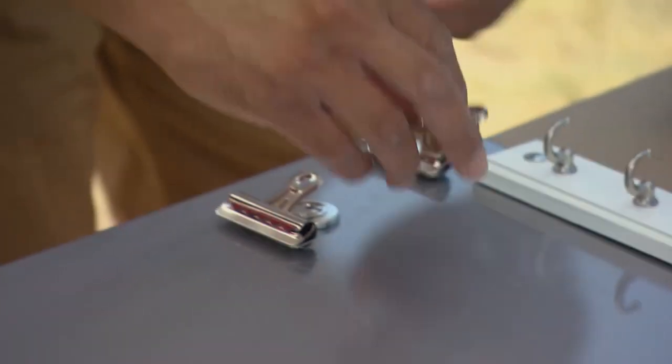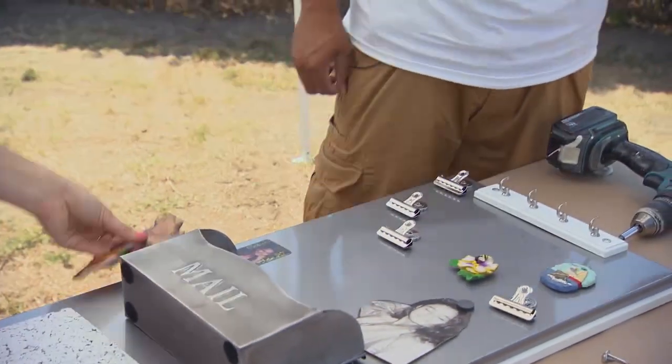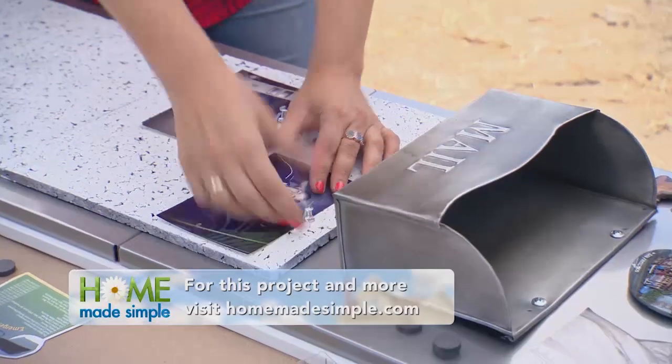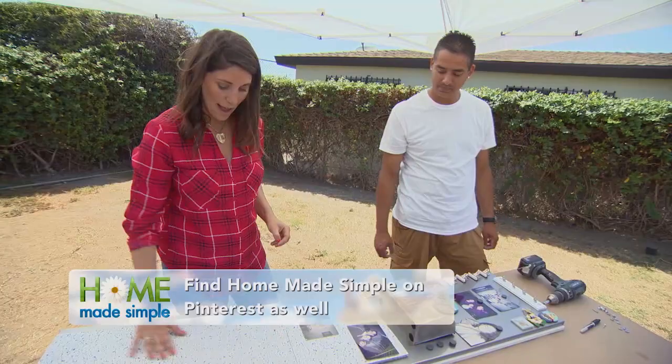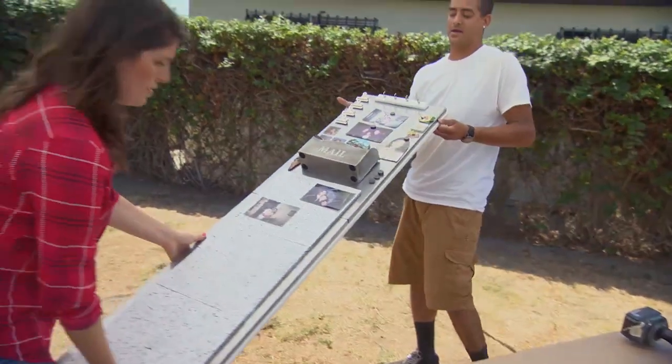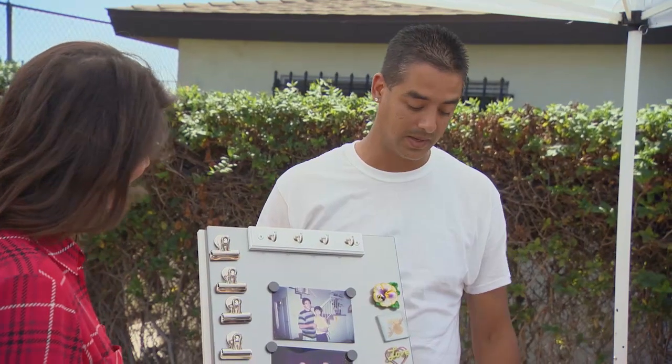Now this is the fun part — we get to accessorize our board with all your family photos. Looks pretty good. For more projects just like this, you can go to HomemadeSimple.com. The great part is that we have all this open space, because there are so many more memories you guys are just going to keep creating. This looks incredible. I think it looks awesome. Thanks, and we'll be right back.